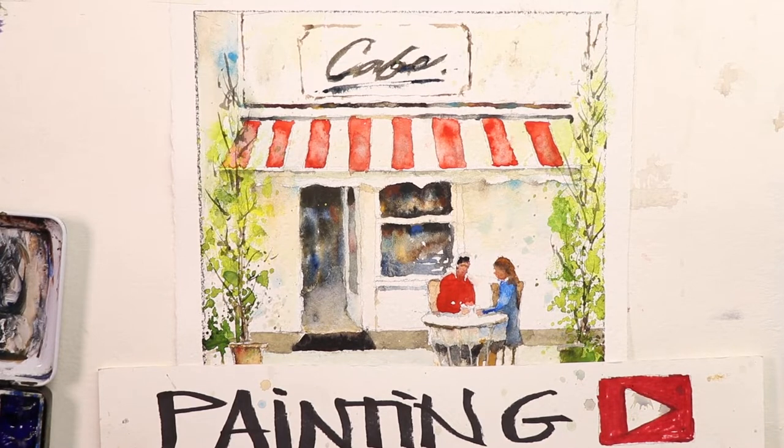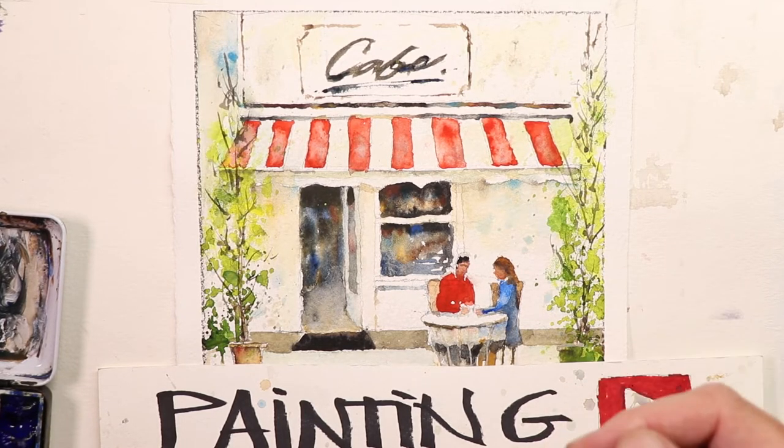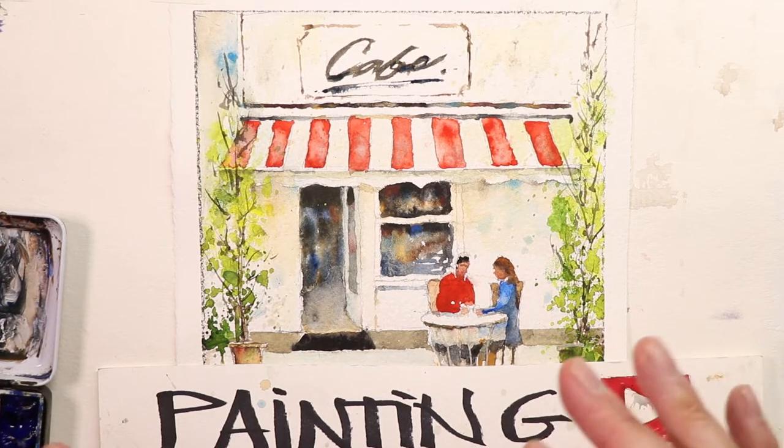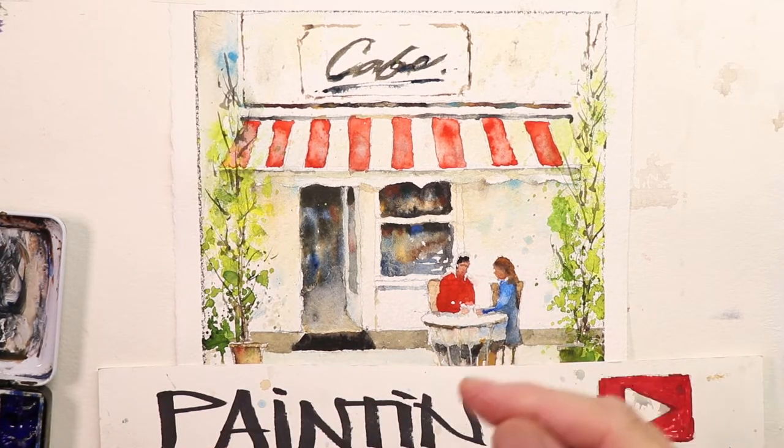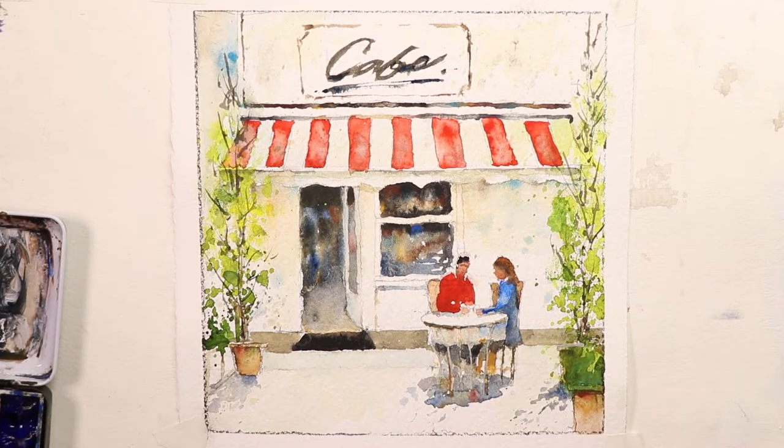Hey, welcome everyone, it's Chris Petrie. Thanks so much for coming by for another fantastic video. We're going to be creating a really fun cafe scene here with some figures at a table with some really interesting colors. We did some changes within the painting as we went, so you can see how I work — if I have things I like to change, I just do them as I go. This is the finished painting; you can work from this or see it again at the end of the video.